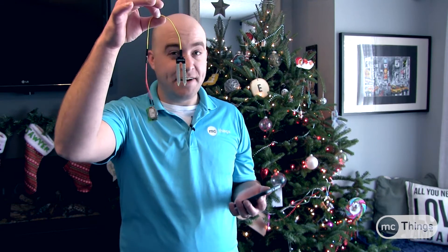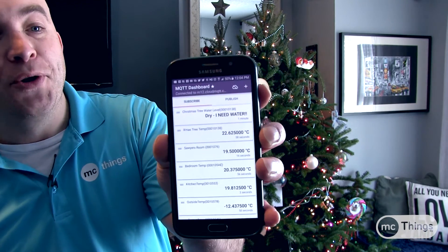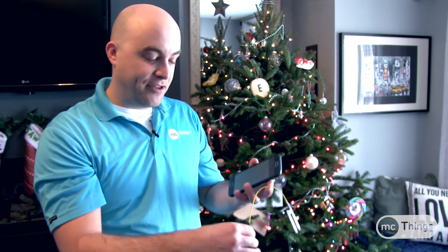Alright, so here we are — I'm just going to install this. Right now this is outside of the water, and on my phone it actually does say 'dry, I need water.' So it's going to let me know that I do need water, and I can set this up in my app and different cloud applications to actually send me a text or an email — there are all sorts of different ways to do that. Next I'm going to drop this into the tree base, make sure that my module is a little bit raised so I can get good range to my gateway, and then we'll have a look when it says it actually has water.